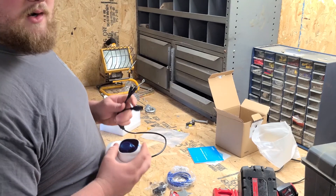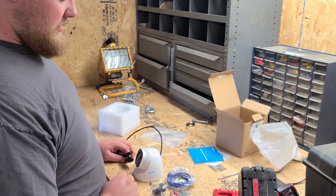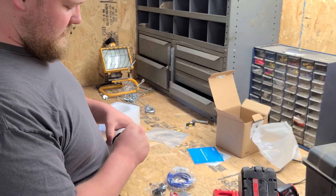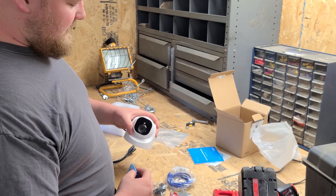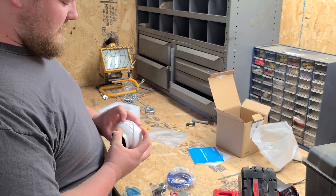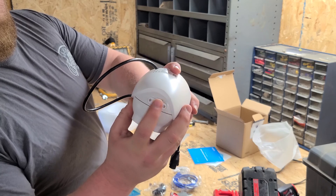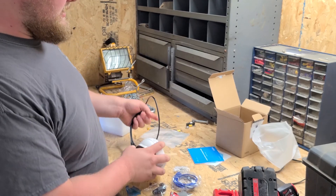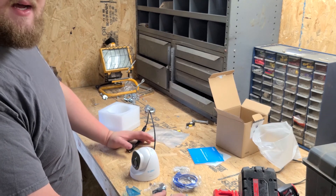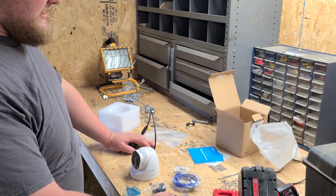The way to go with these cameras is to get a PoE injector, a PoE ethernet switch, or use a Reolink NVR, which provides power over ethernet and makes everything much simpler — you're only running one cable to wherever you're putting the camera. The cameras also have infrared up to about a hundred feet and an SD card slot on the back.